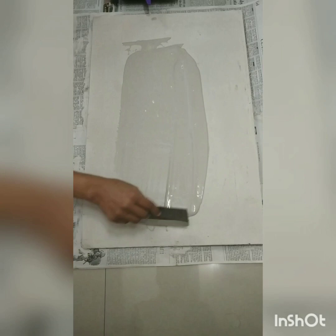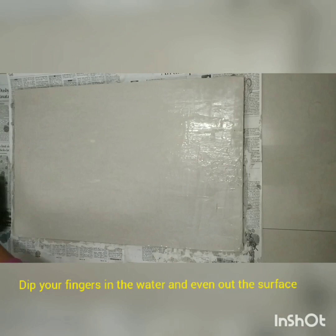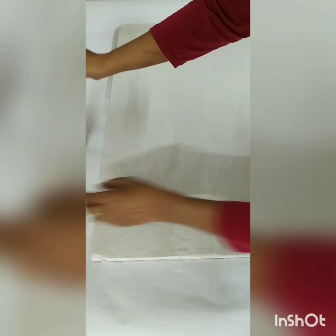The second coat is not mandatory, you can skip it. After the second coat is done, before it dries, just even out with the help of water — spread it to remove any uneven parts. Once it is dried out, this is step number two: coloring the base.